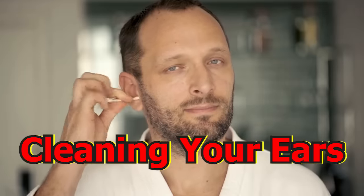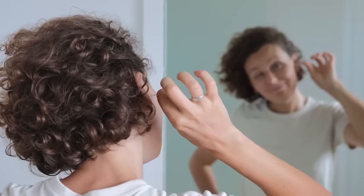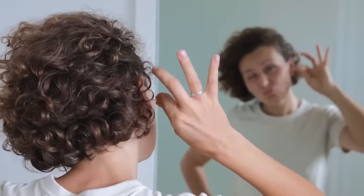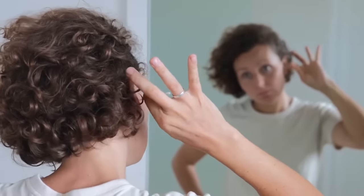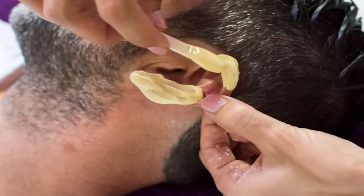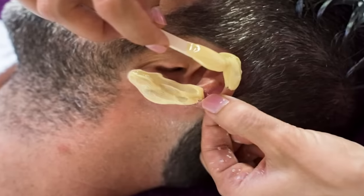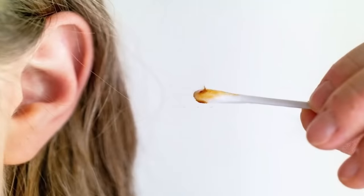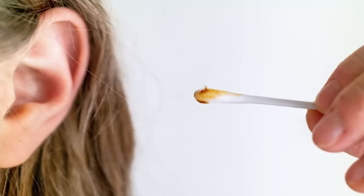Cleaning your ears. Most people use Q-tips to clean their ears, but a dry swab will remove some wax while pushing most of it further down the ear canal. You can easily clean your ears if you have rubbing alcohol. Simply mix the alcohol with vinegar, wet the Q-tip, and clean your ears. The alcohol and vinegar will dissolve the wax, making it easier to come out. Just be sure you don't push the Q-tip too far into your ear, as it could rupture your eardrum.